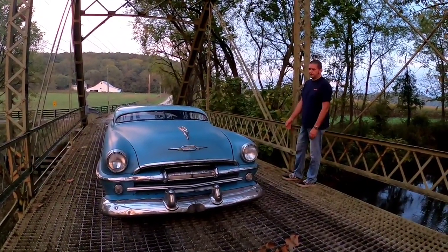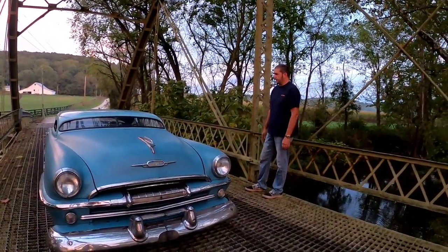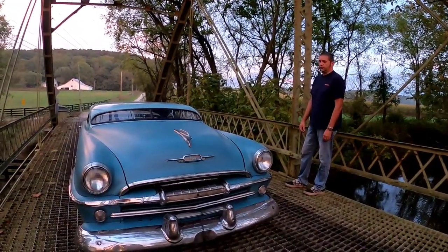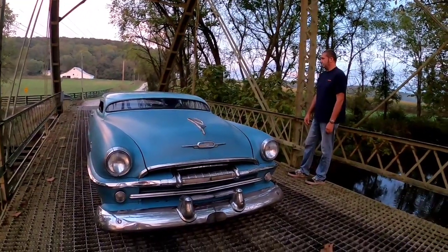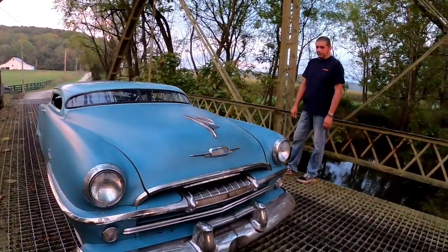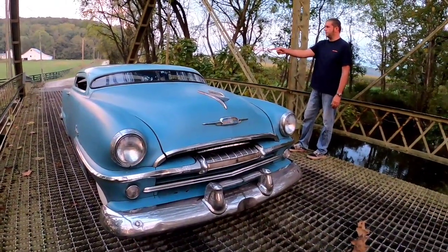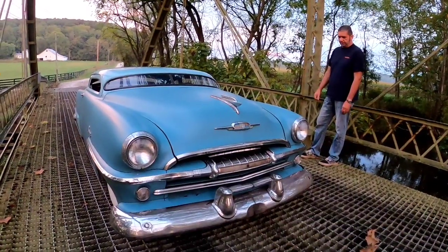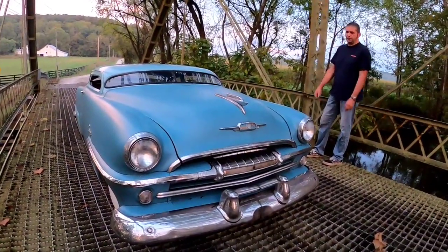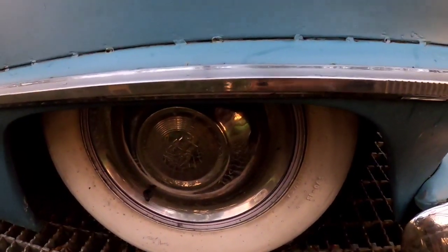I've got less than four thousand dollars in the whole thing, and close to a thousand of that is tires. The floorboards are cut from 18-gauge galvanized industrial ductwork from an old building a neighbor's daughter tore down. There's no paint — it's just 2K primer with some blue base coat and white base coat mixed in to get the lighter blue. The wheels were $104 for a set of four delivered — just old white-spoke trailer wheels. Since we're running hubcaps on them they work fine, and they don't leak air like the original wheels.